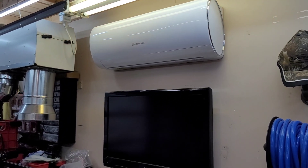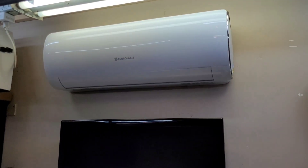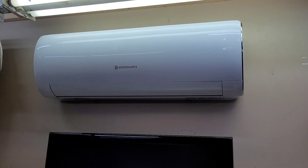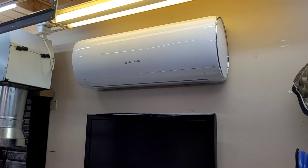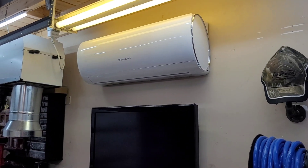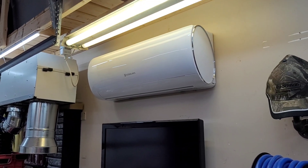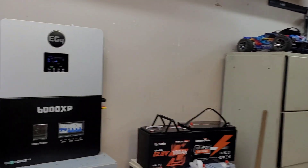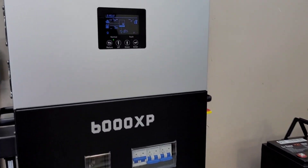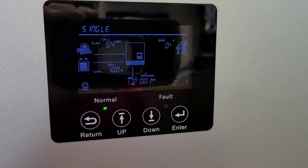Welcome back to the channel. Today's video is going to be a head-to-head competition between the two solar hybrid heat pumps I have in my house. This is the Eco Solaris one-ton solar hybrid heat pump — the newest one I've been testing. We're going to be putting that up against the EG4 one-ton 12,000 BTU heat pump I have in my kitchen.